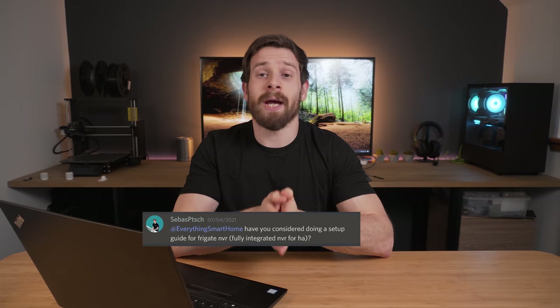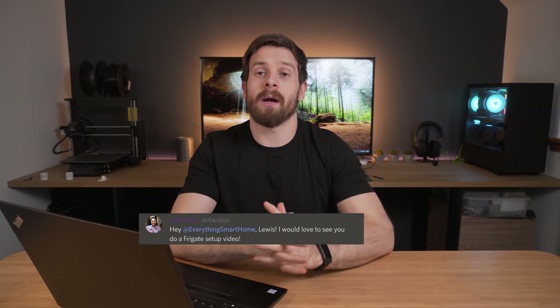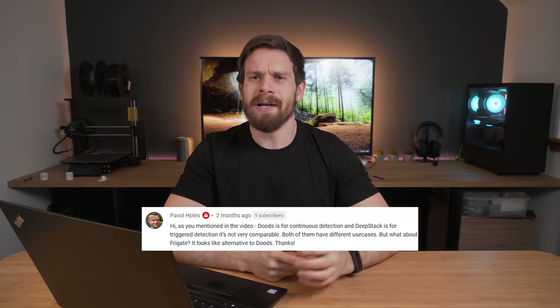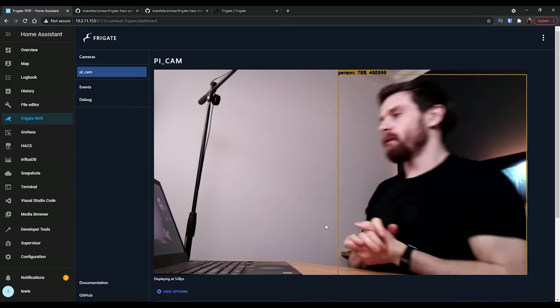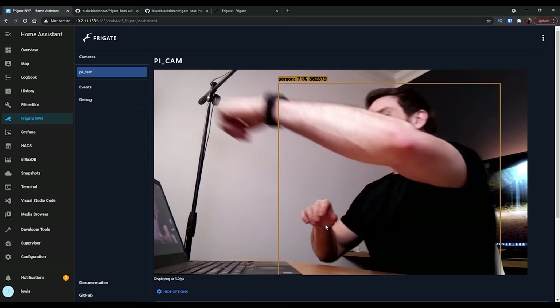You guys have been absolutely hounding me to check out a piece of open-source software called Frigate. Frigate is essentially another spin or take on adding object detection to your existing cameras that don't otherwise natively support it. We're going to go through what makes Frigate different from other open-source technologies, what makes it similar, and how to configure Frigate and add our first detection.